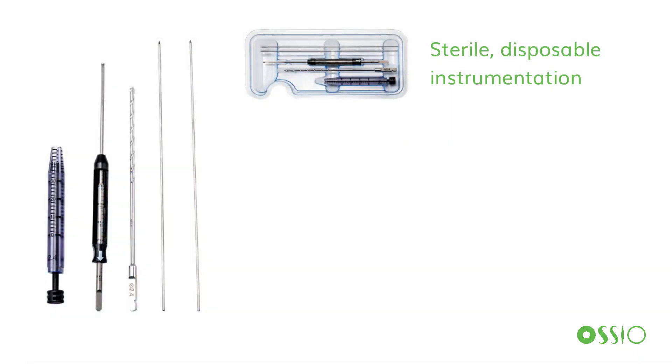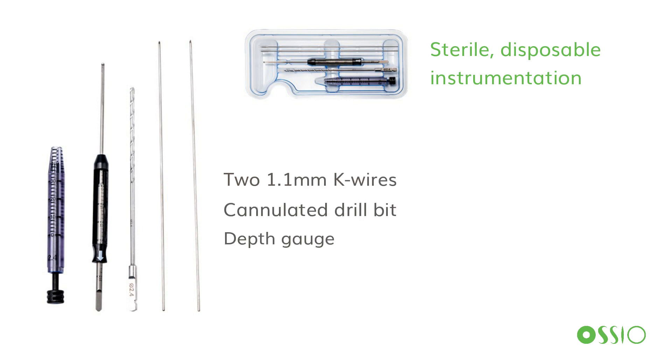The nails are packaged with sterile disposable instruments, including two 1.1 K-wires, a cannulated drill bit, a depth gauge to measure the tunnel length, and an insertion sleeve and tamp to insert the implant within the tunnel. Sterile disposable instruments can be quite helpful in a surgery center setting, where we have limited storage capacity, high turnover of trays, and this adds to a very efficient and clean implant process.